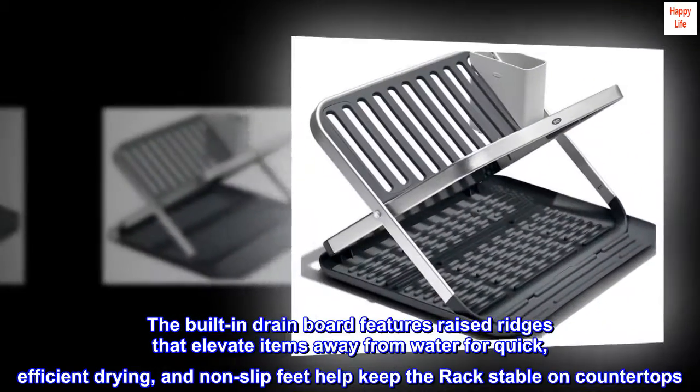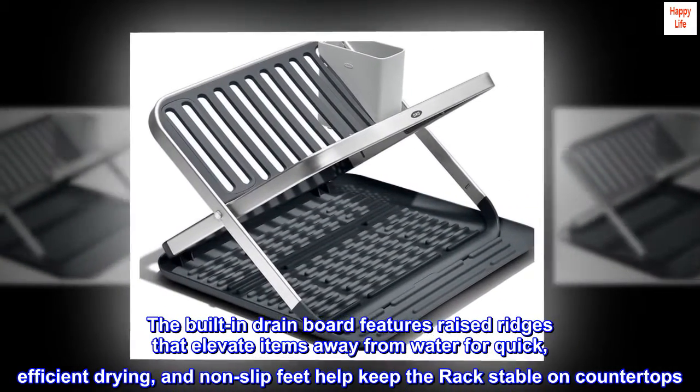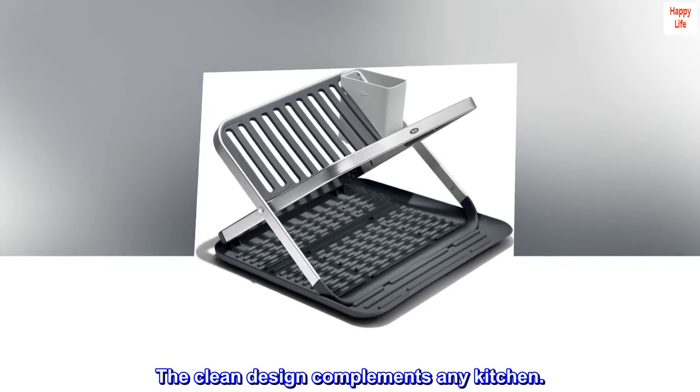The built-in drain board features raised ridges that elevate items away from water for quick, efficient drying, and non-slip feet help keep the rack stable on countertops. The clean design complements any kitchen.